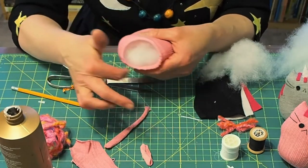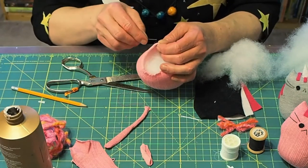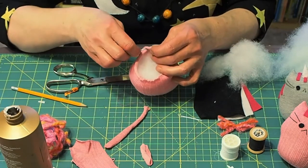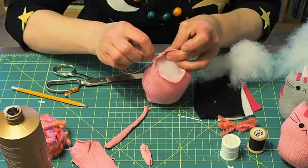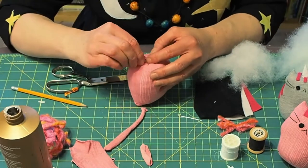Now we're going to stitch the opening closed and I'm going to use a basting stitch. I'm first anchoring the stitch so it doesn't pull away, and I'm just going to weave my needle through loosely through the fabric. Then I'm going to pull it tight and put a couple of stitches in there to anchor it.